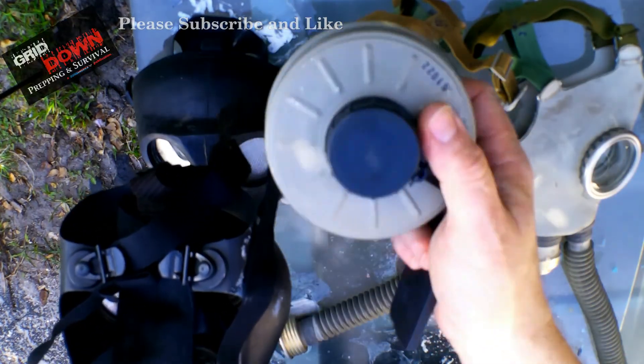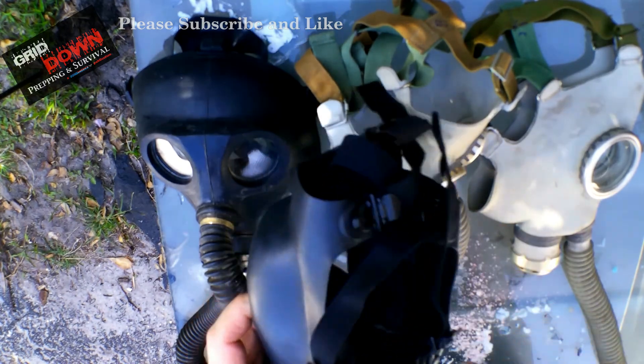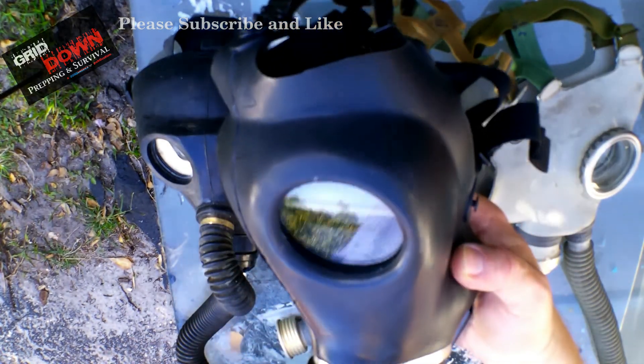They do make a separate electric unit — it's blue. That's a positive pressure system that runs on batteries and you can get it for these masks. I'll show you their other systems that run on batteries, though I just haven't seen any for sale recently.